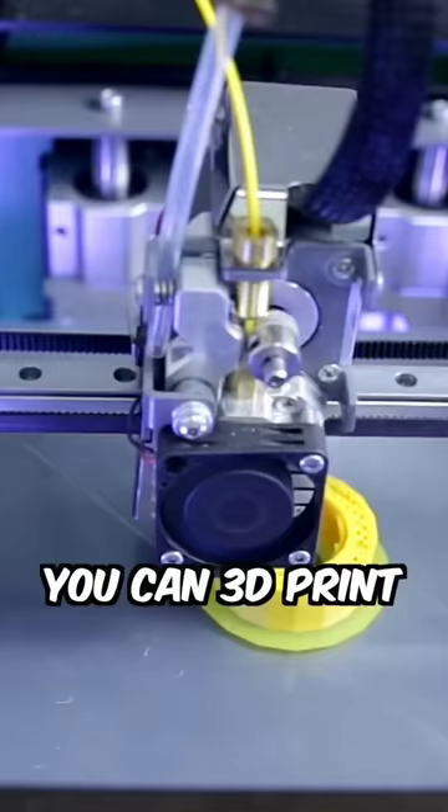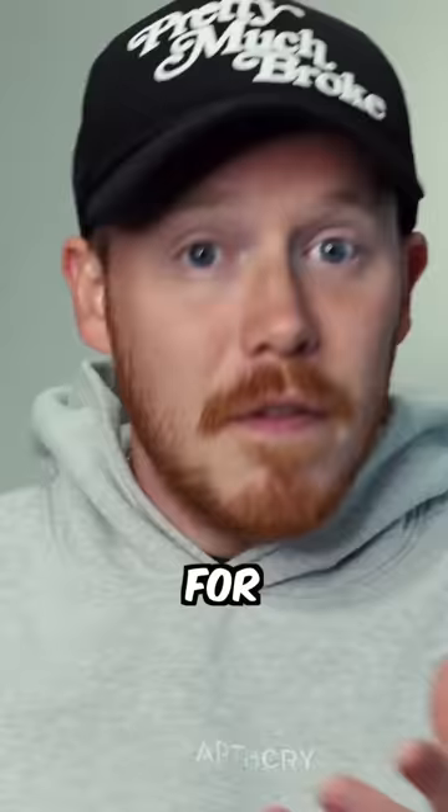I 3D printed all of the free shoe files that I could find online to find out whether you can 3D print an entire closet of wearable shoes for free.